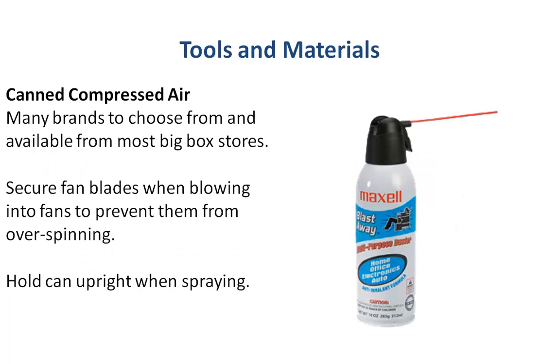For cleaning your computer, this is a very common canned compressed air. You can buy them at most any big-box store — Walmart, things like that. There are many brands to choose from and they generally cost between about six and eight dollars a can, although I usually pick up a three-pack at Sam's for like ten bucks.